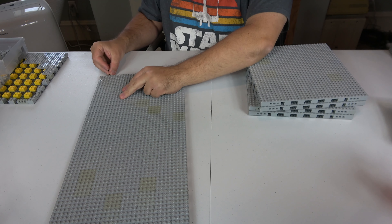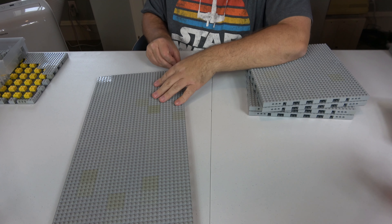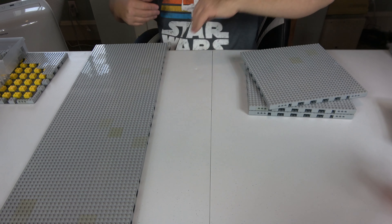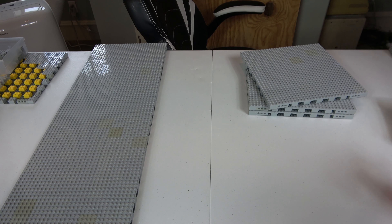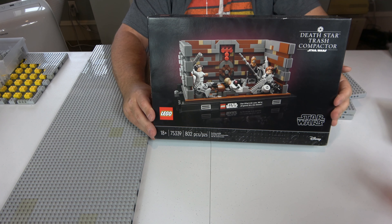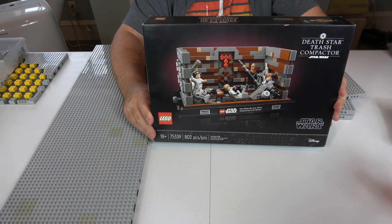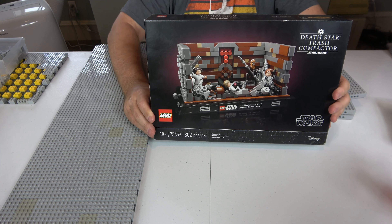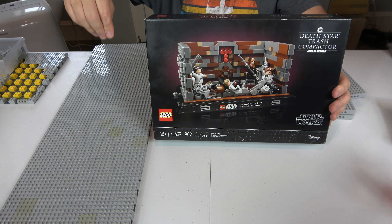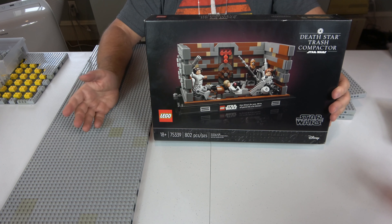Several of the live streams coming up will include building the Ultimate Collector Series Millennium Falcon — the first version — which will probably take six, seven, maybe even eight live streams. We're also going to build this set here, number 75339, which came out May 4th. It's 802 pieces with minifigures. I'm not going to use the exact design, but it has a lot of the pieces I need for the trash compactor. Because this is a double-decker, the trash compactor is going to be on the bottom level, and there'll be a hallway on the top with a broken grate that goes into the trash chute, just like the movie.